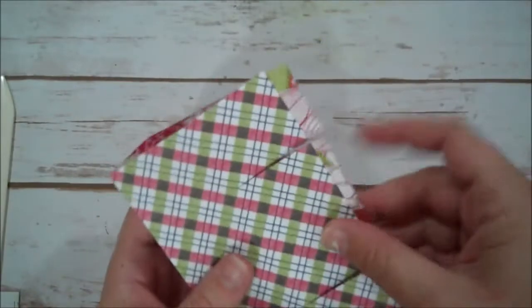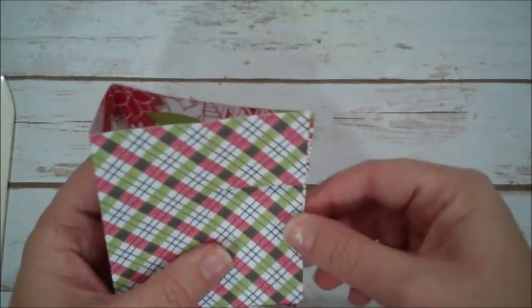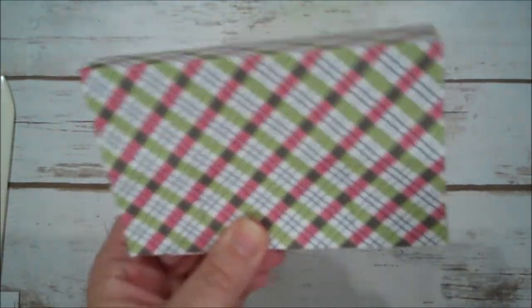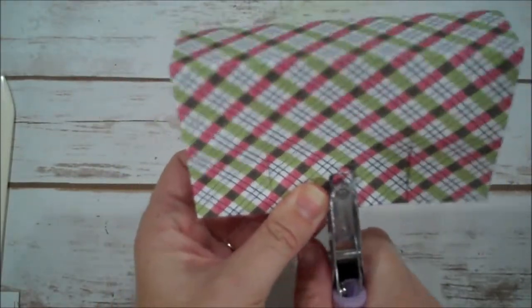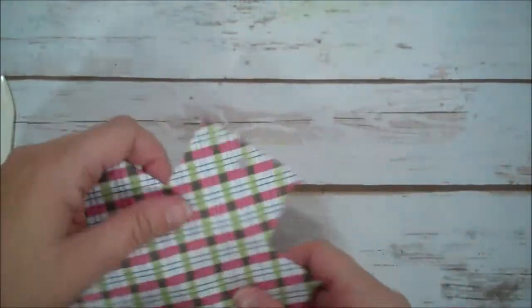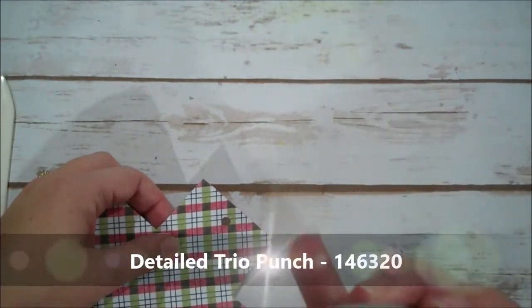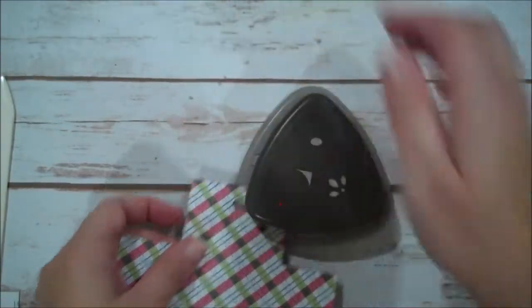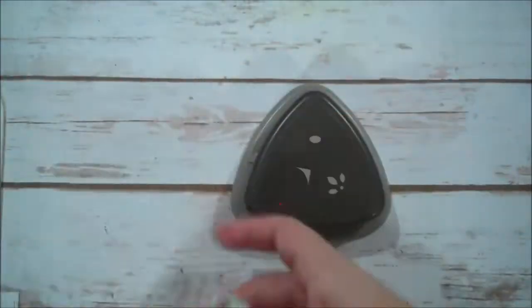This is actually our top, so I'm going to hold this together and take a hole punch — any little punch you have, it just needs to be big enough to get your ribbon through. We're going to do that there, and then while we have this, we're going to round the corner using the Detailed Trio punch and round the edges of that.